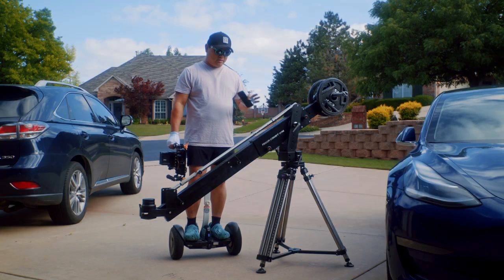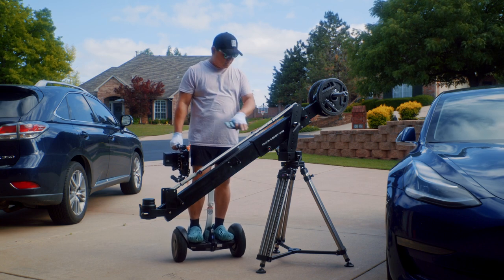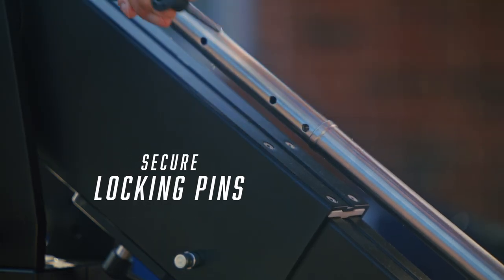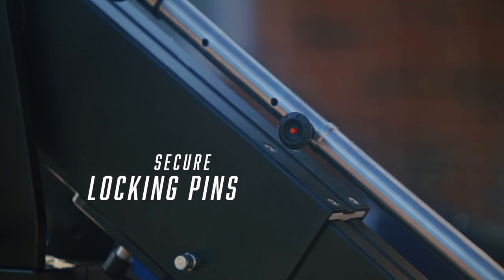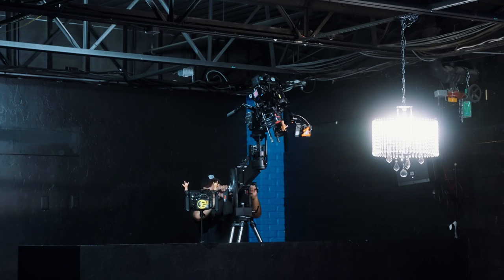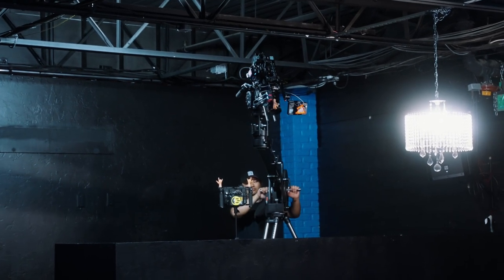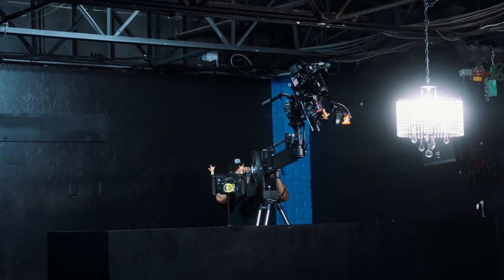One of my favorite features of the Comet Mini is the locking pins. Every section is secured with these locking pins, and it just feels a lot sturdier and more secure than just a knob that tightens — which is a definite upgrade over some of the previous jibs.